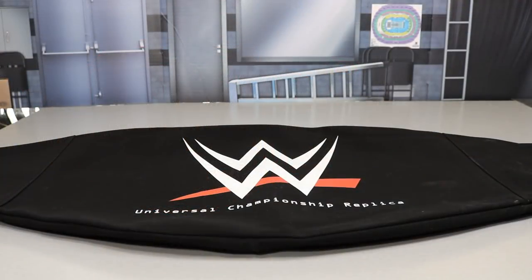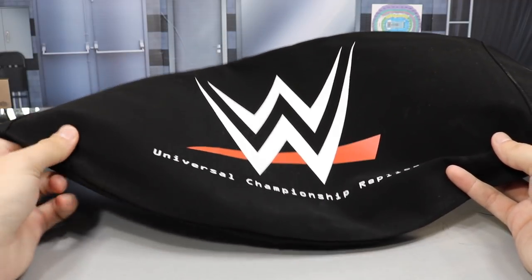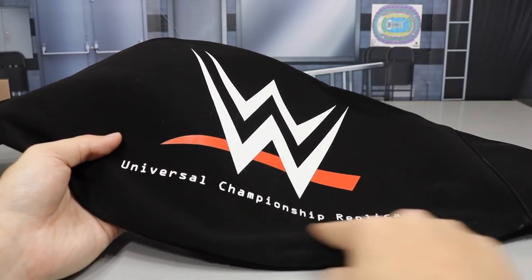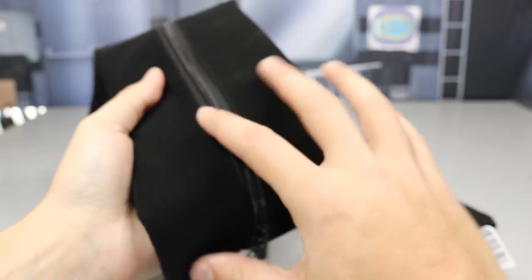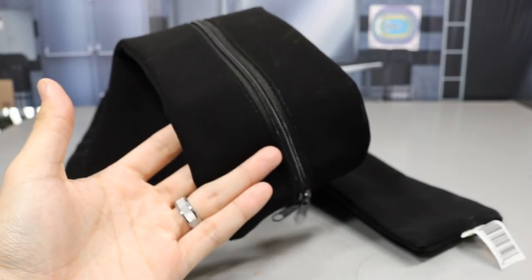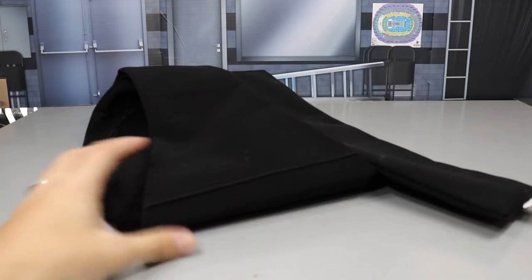First up, if you order this from WWE Shop, you get this nice carrying case with quality material. The older ones used to not be as durable and would tear easily. It has the WWE logo and the name of the title belt — if it's a commemorative, it will say so. On the back there's a zipper, and inside it comes with foam inserts that protect the title belt when traveling to shows or conventions.